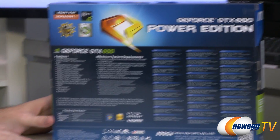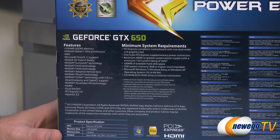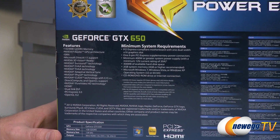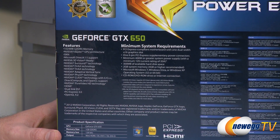I did want to show you this list of features. You get a lot of the stuff available with the 600 series. This is a Kepler-based video card, so FXAA, TXAA, and Adaptive V-Sync are all supported.